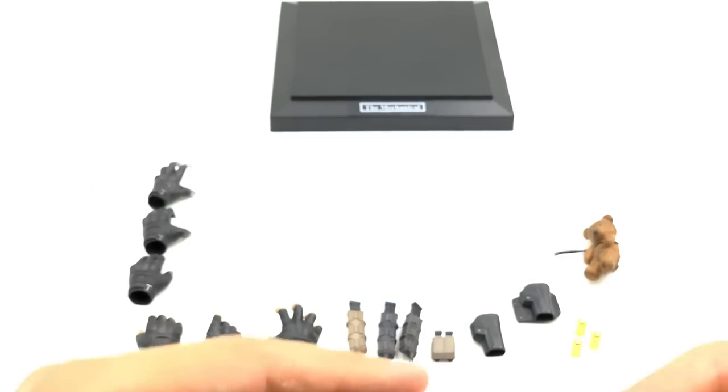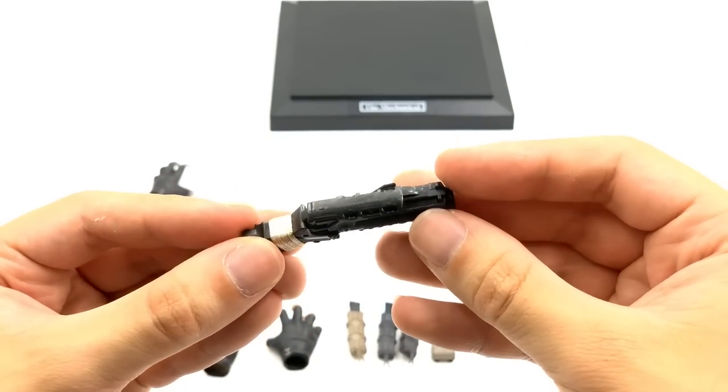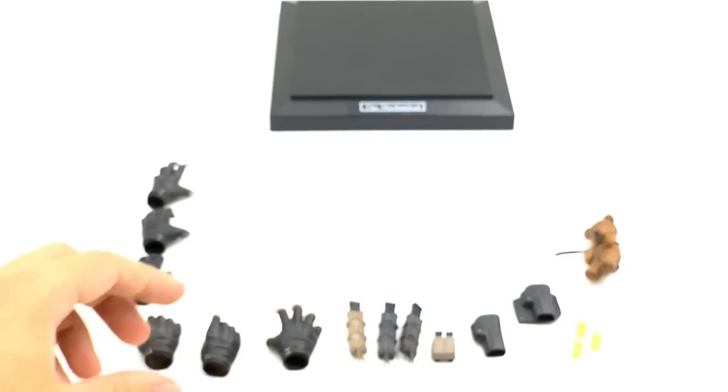This grenade launcher piece is really awesome. They've actually used real twine or real lace on the end here, which is a really awesome little touch. I'm a big fan of the way that looks. Obviously he used that in the prison scene.